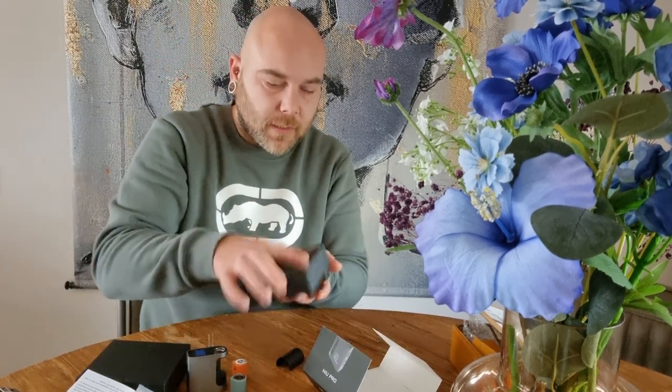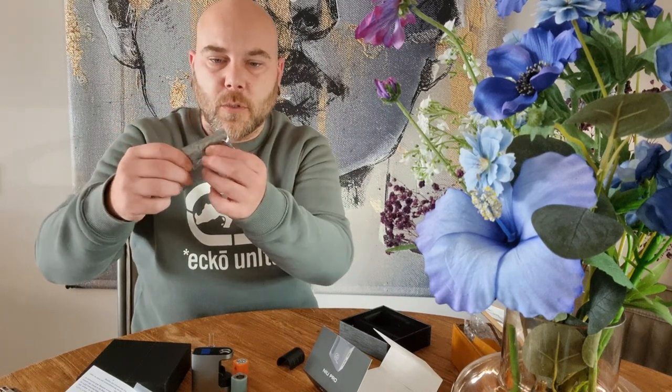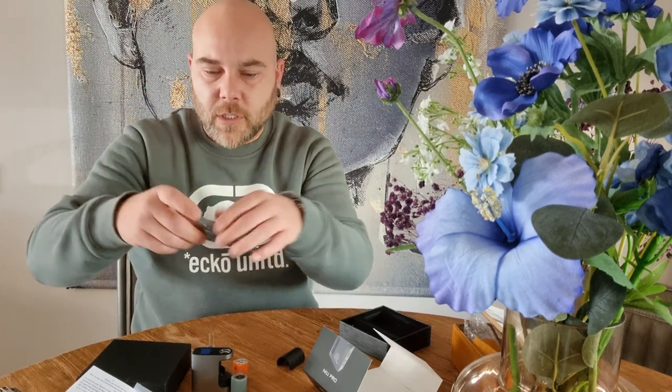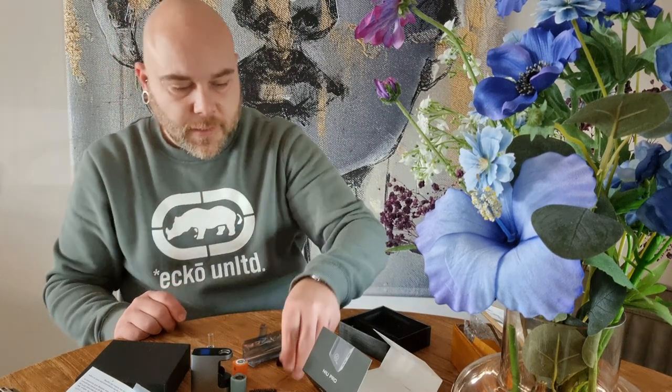We have some accessories — let's open that up. We've got a charger, it's a USB-C type, so that's always good. Because I mostly use just a phone charger to do all my vapes. And we've got a kit with a tool and a brush. Let me line it up so you can see it all a little bit better.